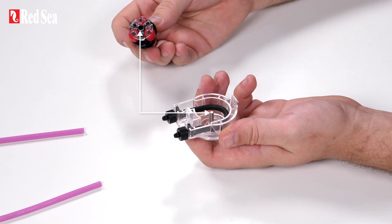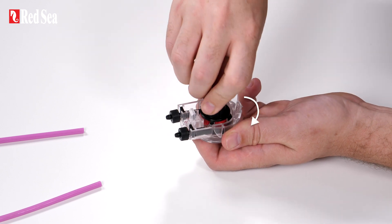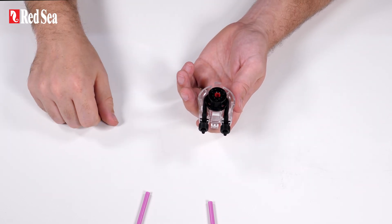Align the hole in the center of the rotor with the pin of the housing. Then push and rotate the rotor simultaneously until it is rotating easily with the tube trapped between the rollers of the rotor and the housing.